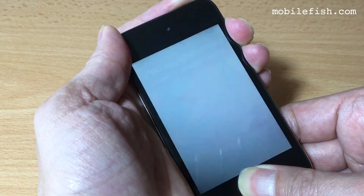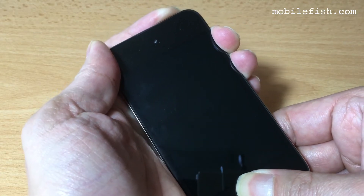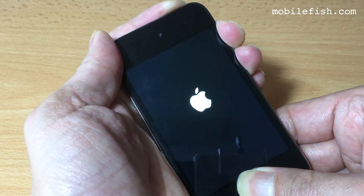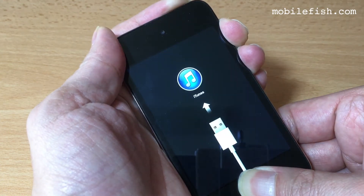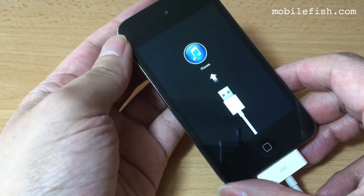And I keep holding both buttons. Now you can see the recovery mode screen.